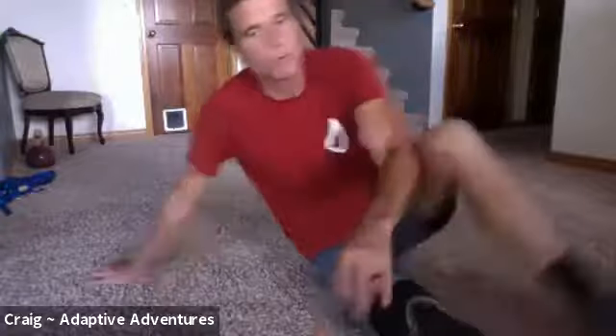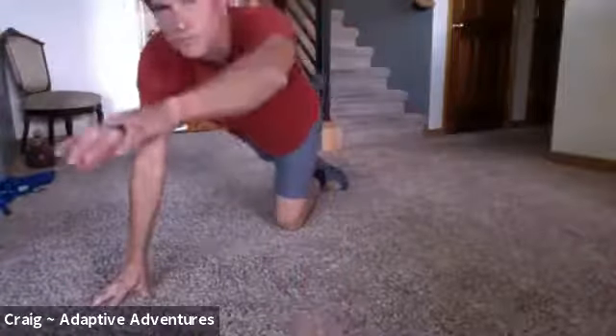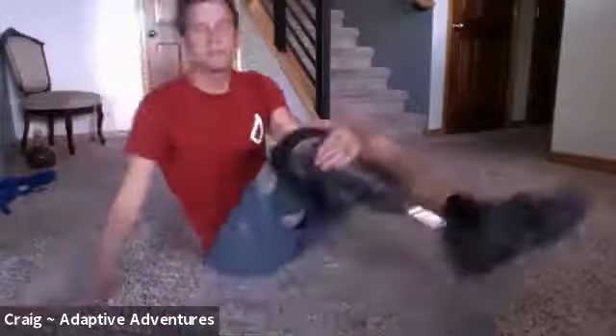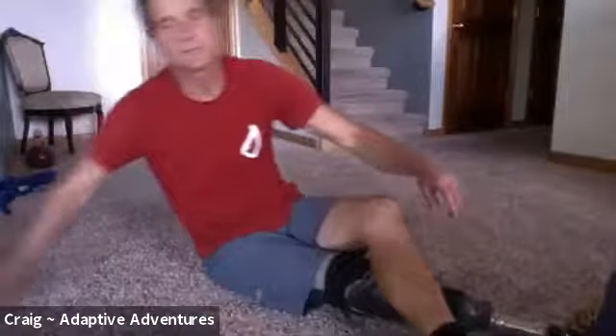Then we're going to do bird dogs, which are the ones where we point. We're going to do those on each side — you do the opposite arm and leg. We're going to hold those for about five seconds on each side, do five each side, and then we're going to do v-ups at the end as the fourth exercise.